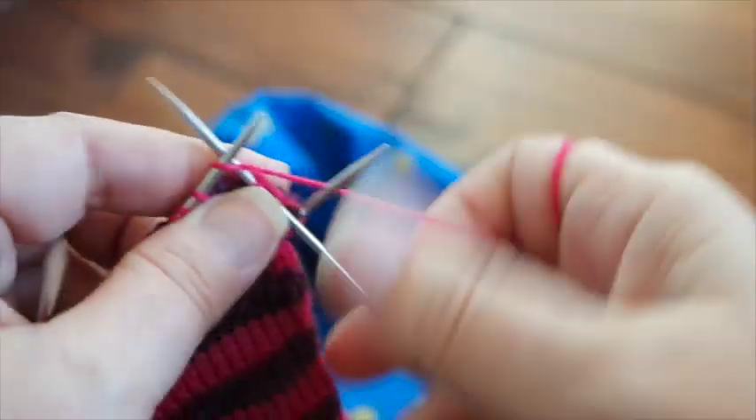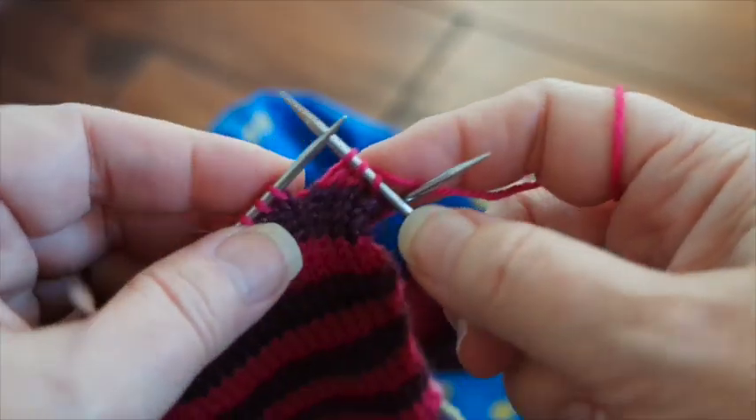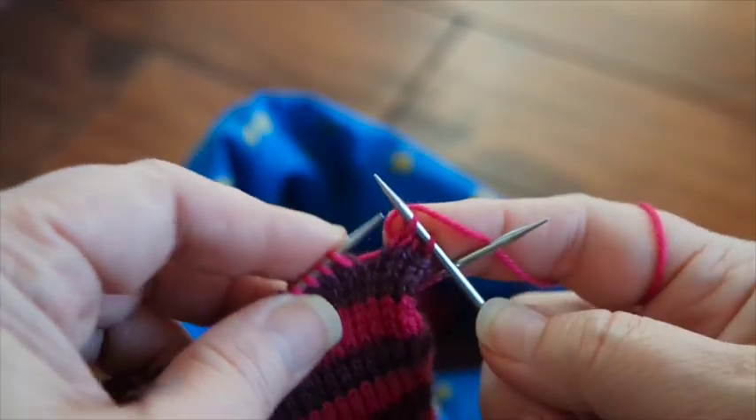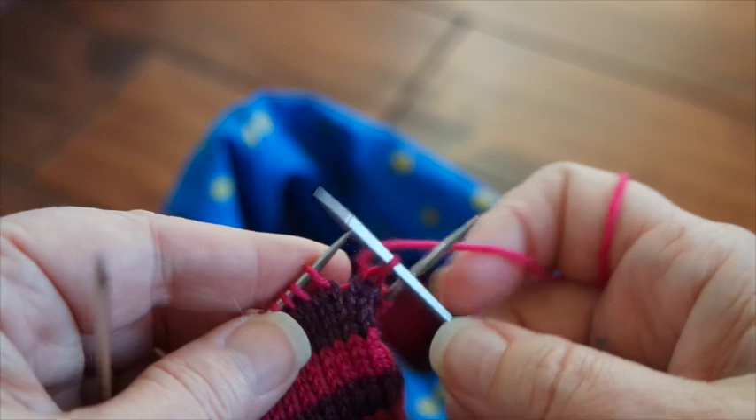Every time you cross needles, you can try that trick. Whether you are doing circulars or double point needles, it works for all.